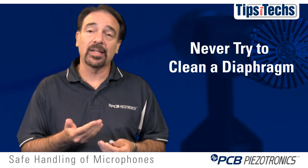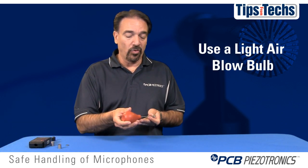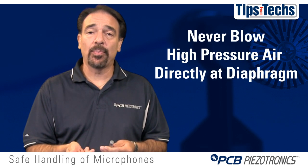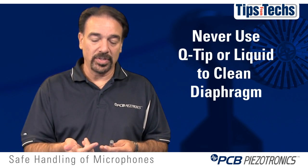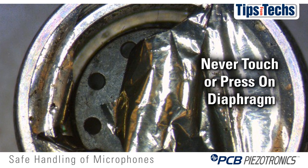You should never try to clean a diaphragm. If there's some dust on the diaphragm, the best way to get the dust off is to take a light air blow bulb going across the diaphragm — not at it, but across the diaphragm — and blow the air through the grid cap. Never use high pressure directly pointed at the diaphragm. Never use a q-tip or liquid to clean the diaphragm itself. Any pressing down or touching the diaphragm can damage it.